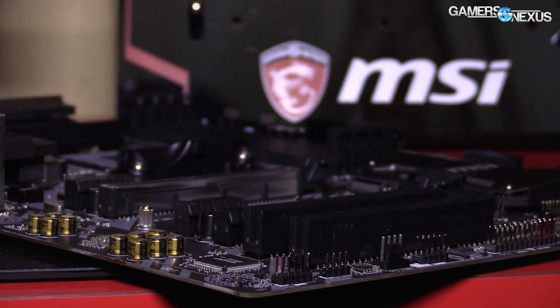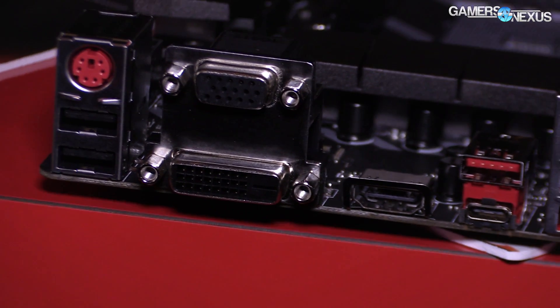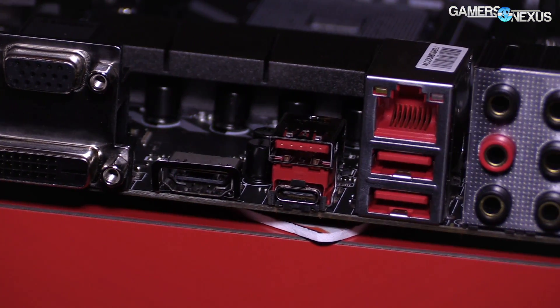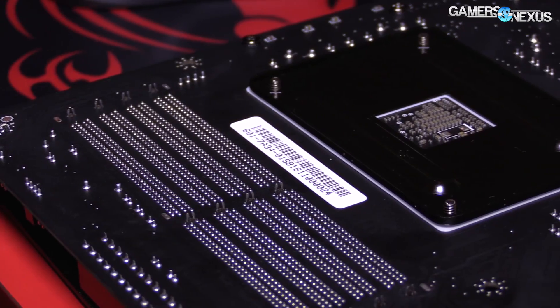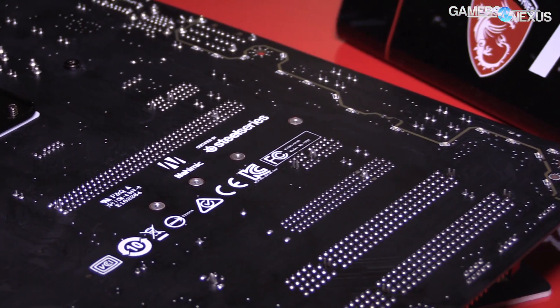Other things on the board include the PCIe slots, and below them you might have noticed there are two PCI slots — not PCIe, just PCI. According to MSI, that's for emerging markets, which is common. China market, for example, would use those serial ports and COM ports. You'll sometimes find them on new motherboards because they need to support a wider market where older devices are still in use, whether for industrial use or otherwise.